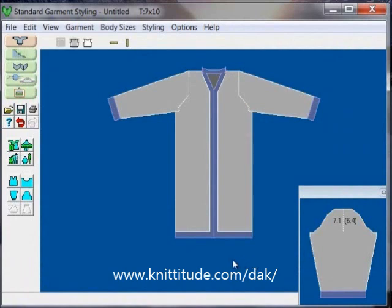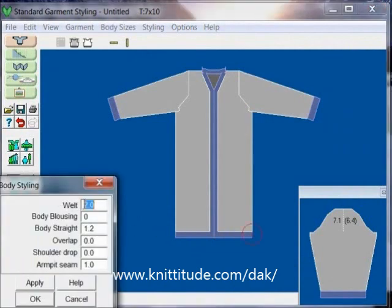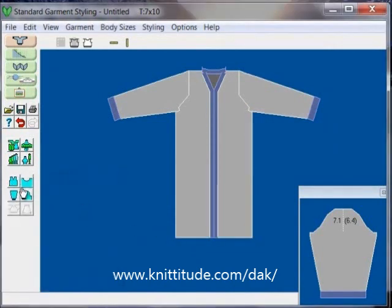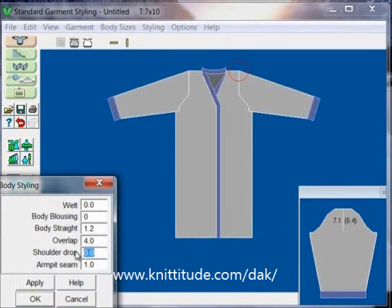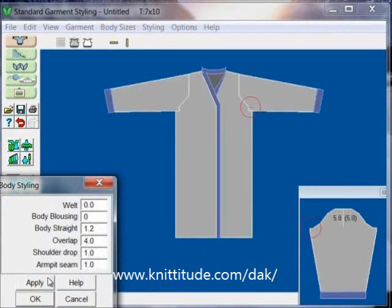Now we have a coat that's almost what we want. We want to have a hung hem here. For the ribbing on the body it's going to be 0. The other thing on the body that we want to do is the overlap — we want the overlap at 4 inches for the button band, and the shoulder drop is going to be 1 inch. Apply this.